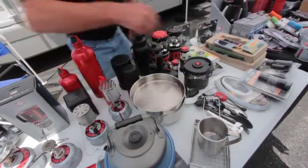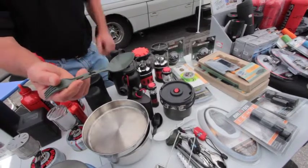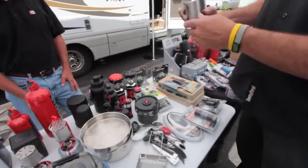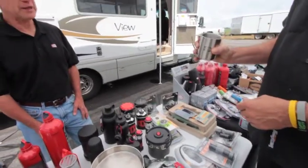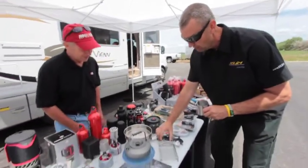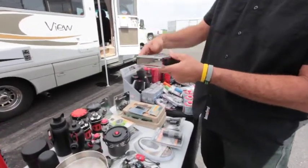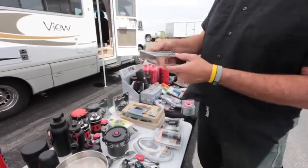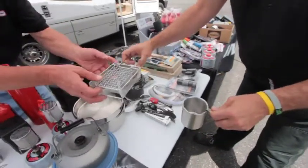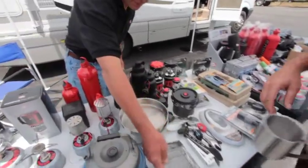And then we have some cool little stuff like the folding sporks, which are very simple to use — it's a good-sized spoon. These little dual-wall mugs are great too. They'll insulate and keep your liquids hot, so you don't burn yourself — a real durable cup. And then the toaster — that's a real cool item, a very popular item at an event we worked together a few years back. It's designed for cooking your bagels or toast, and the nice thing about it is it folds completely flat for storage.